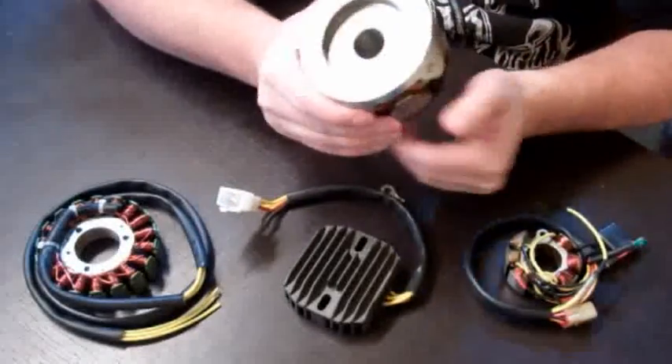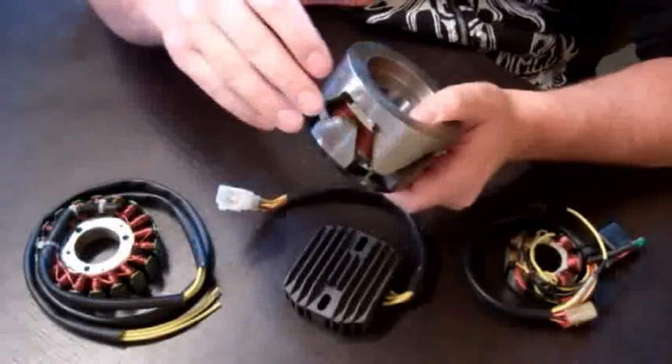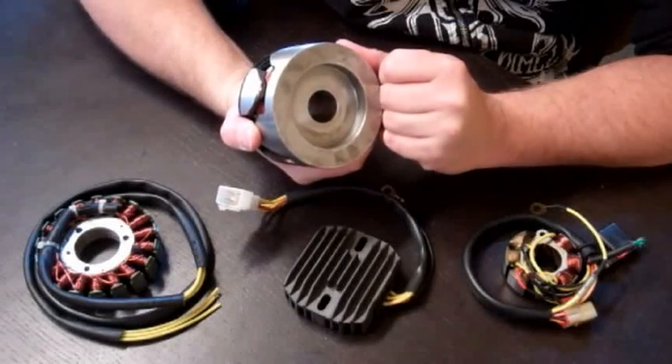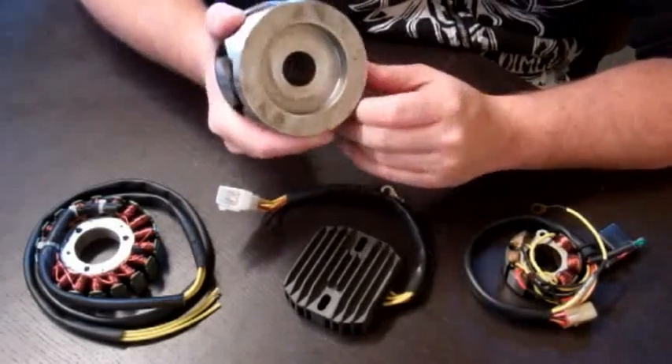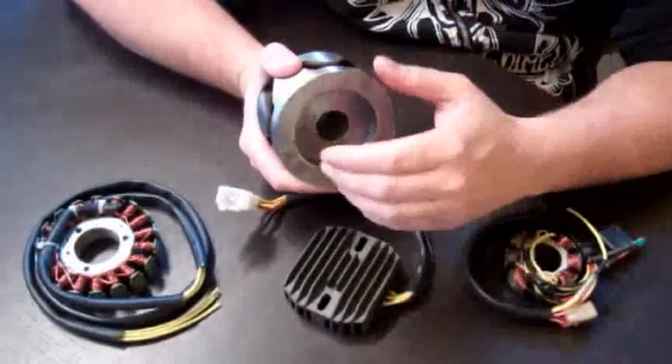Some of the features of our rotor: these rotors for the Honda CB Series are tapered and fit on the end of the crankshaft on your CB engine — like the CB750, CB900, CB900 Custom, and CB650 Nighthawk.